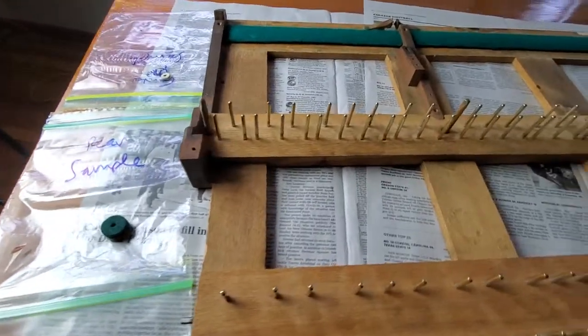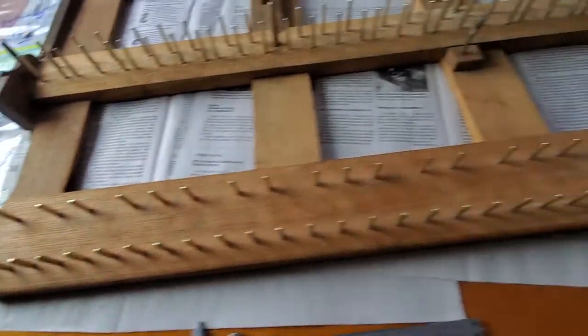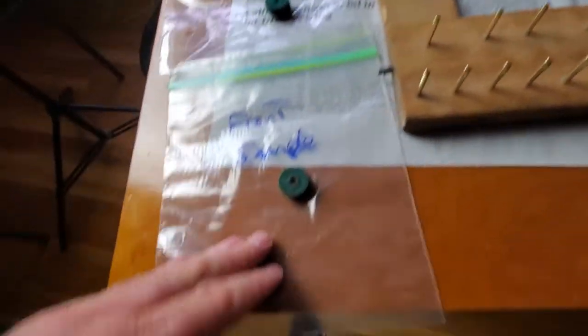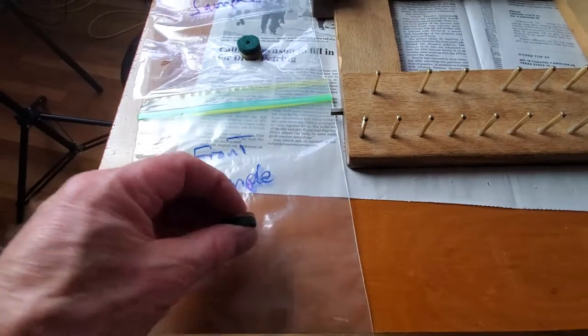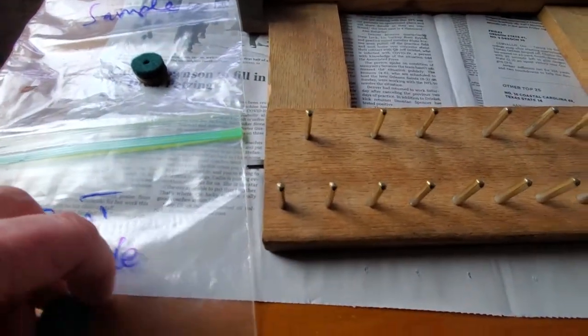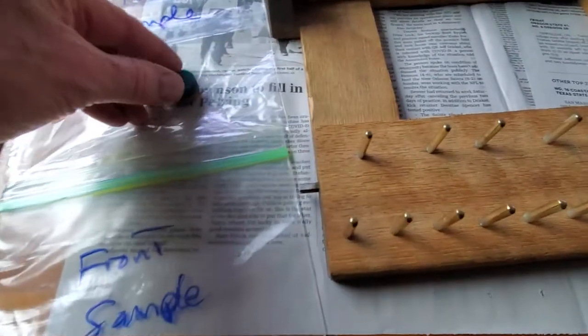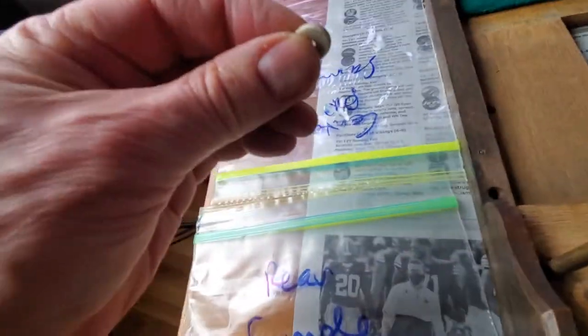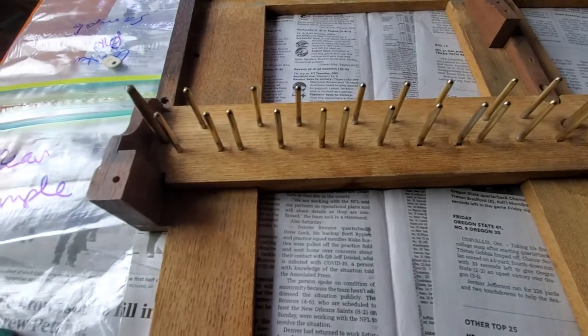It's time to start rebuilding the bed with felts because that's where the key sticks are going to go. This is what was on these front pins — this one grouping was on this, and this little one here went on to those.